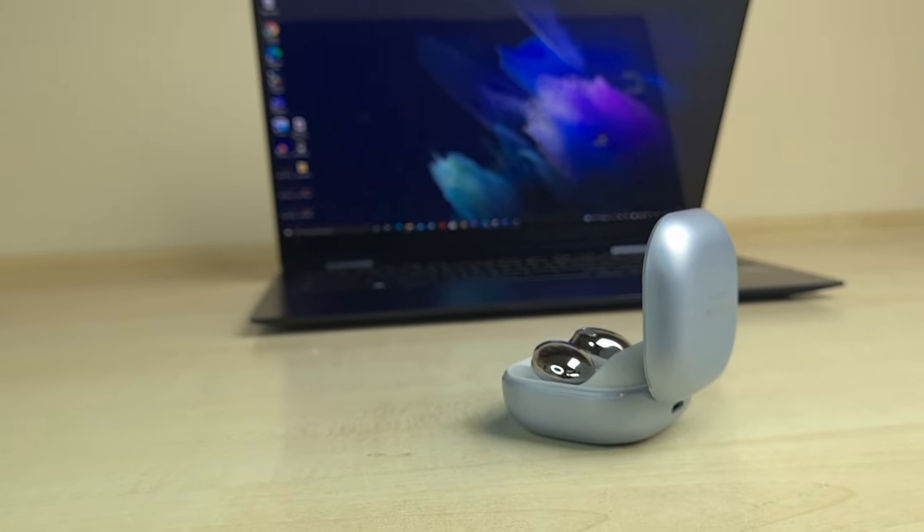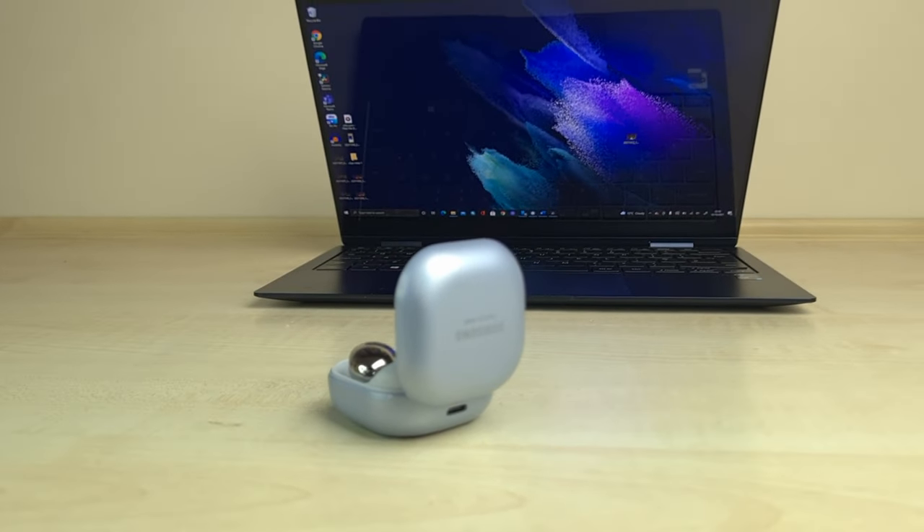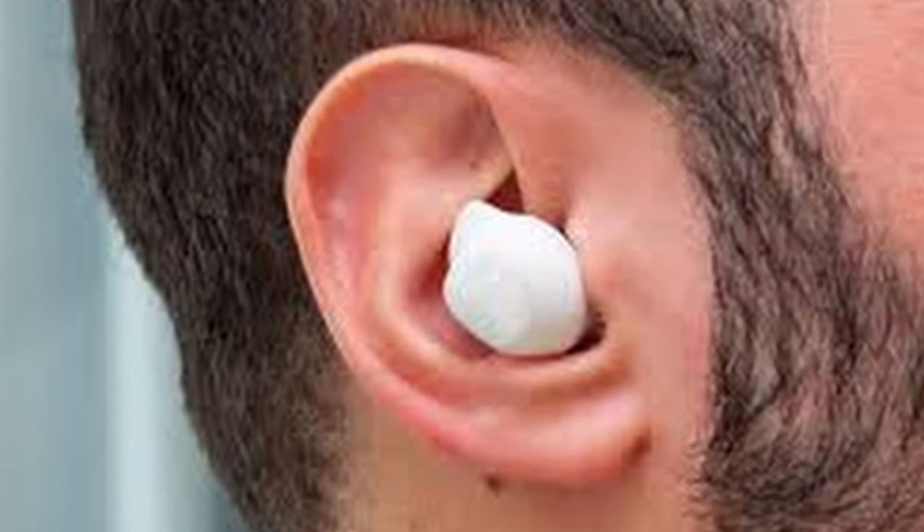The fit of the Buds Pro isn't the best of the best. I still think the AirPods Pro feels better in my ear, and something I'm still not understanding is why Samsung got rid of the wingtips. Those wingtips definitely provided some stability and made the earbuds less likely to fall out. That said, this doesn't mean that the Buds Pro fit terribly.